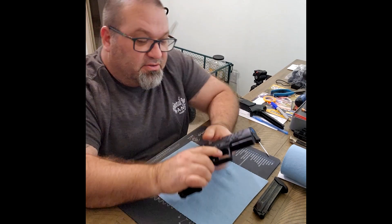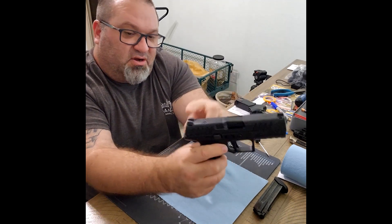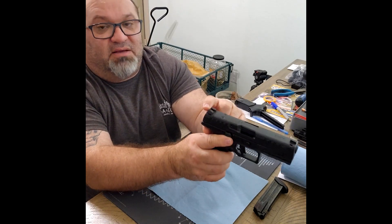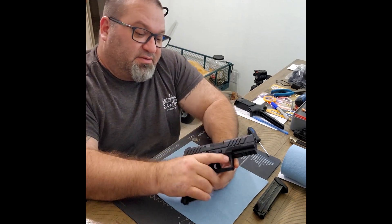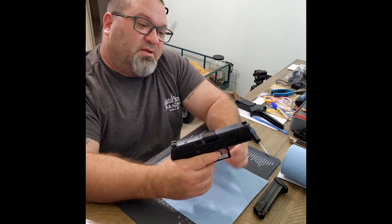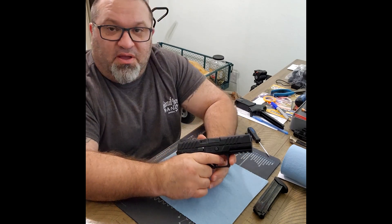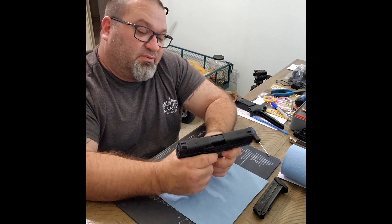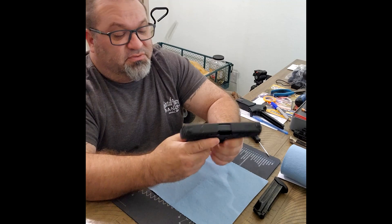It does not have co-witness sights — they are quite low — but they are decent metal sights. You've got a tritium front sight and a blacked-out serrated rear, which I like. I'd prefer a fiber optic on the front, but this firearm is made for defensive purposes, so they don't put a fiber optic on it. Honestly, if I need it in the dark, I'll have a flashlight, so the tritium is just a bonus.